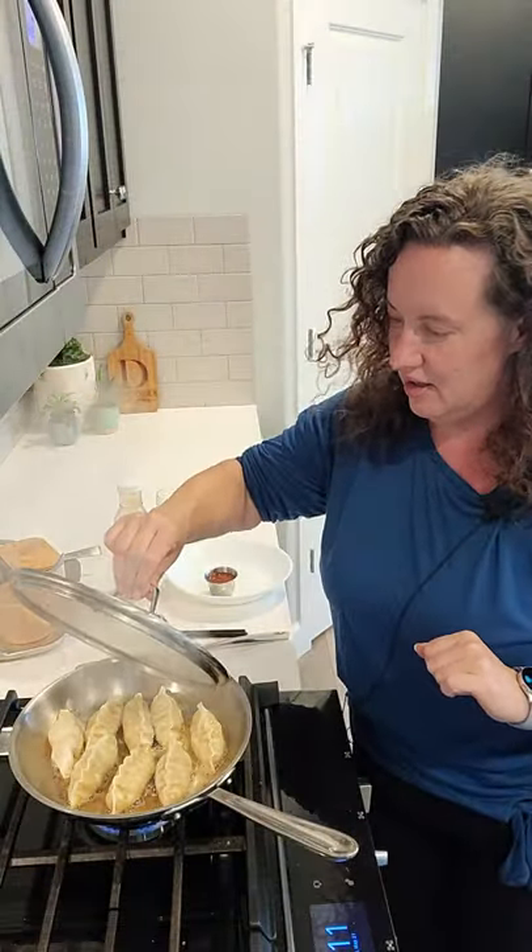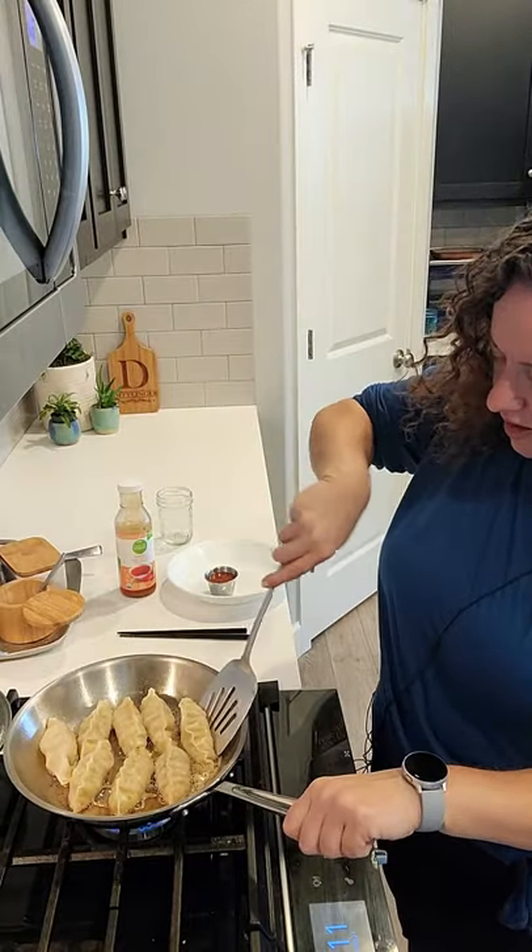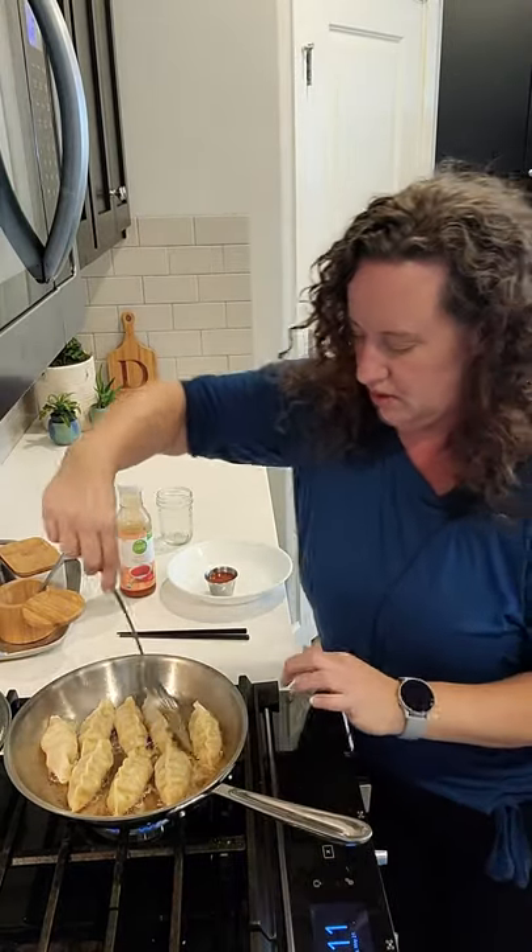All right, let's give them a check. Open up away from you so the steam doesn't get you, and — perfectly golden brown.